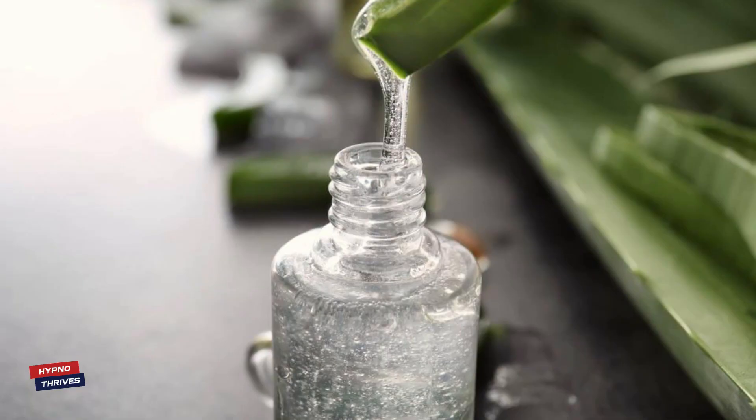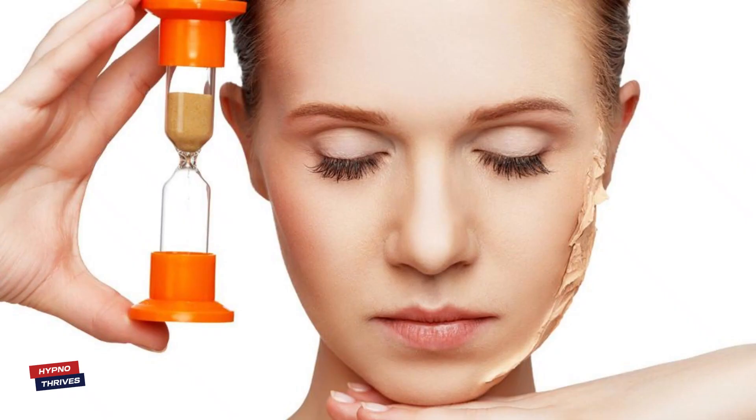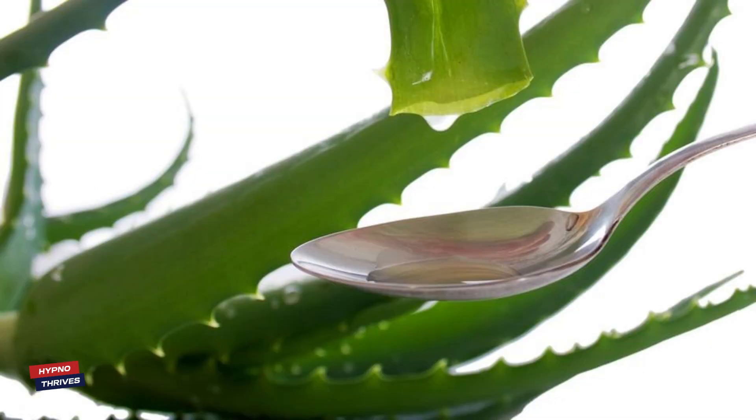To create this skin-loving serum, mix two tablespoons of Aloe Vera Gel with the oil from one Vitamin E capsule. Blend them well to form a smooth and nourishing serum. Apply this rejuvenating mixture evenly to your face and neck, gently massaging it into your skin using upward motions. The combination of Aloe Vera and Vitamin E will work together to nourish and revitalize your complexion.